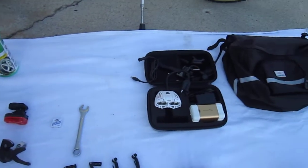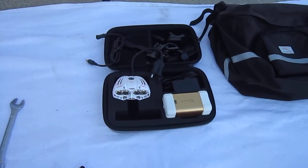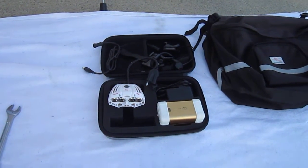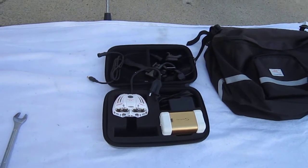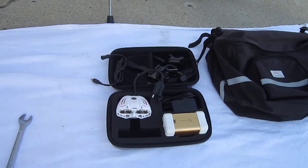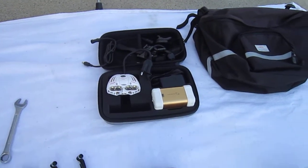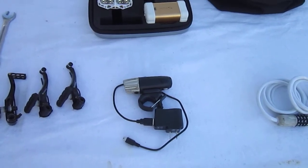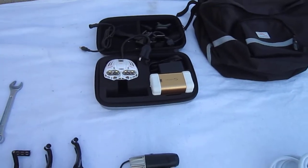My plan is to use this Surface 2500 — an incredible light my wife won through Facebook — to run the entire system. We'll use that big battery and keep it out of the way where it can be safely secured. I will use the Surface True 500 as a backup. This one flashes for daytime use; this one doesn't, so I'm still working out the details.